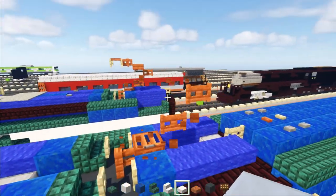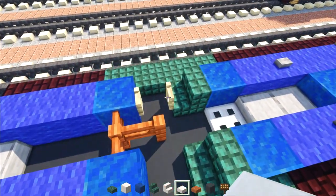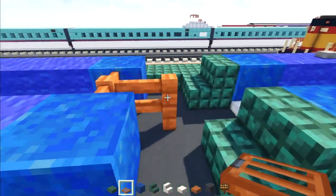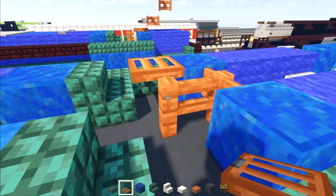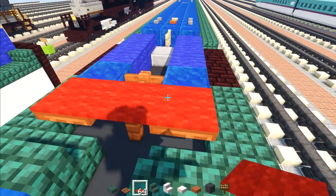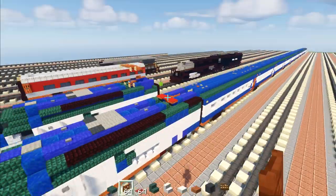Now to show how to build the folded-up pantograph: delete all of it, including these two fence gates. Add an acacia trapdoor to the side of the fence, add red carpet right above it three blocks wide, then add an acacia fence gate right behind it. That's the folded-up version.